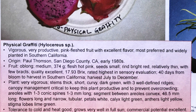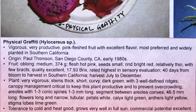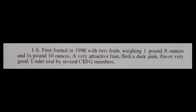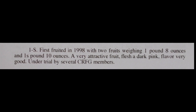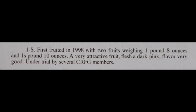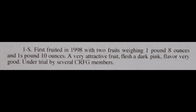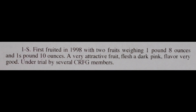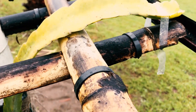Now this variety is frost tolerant, and it does really well in Southern California. Now you're looking at a slide of what Paul Thompson wrote himself in his book. He wrote that the seedling 1S is described as attractive fruit with dark pink, very good flavor, and he gave it to many of his California Rare Fruit Grower members. Now again, a drawback is it's self-sterile, and the fruit will be anywhere from three quarters to one and a half pounds.